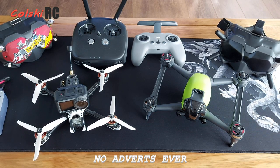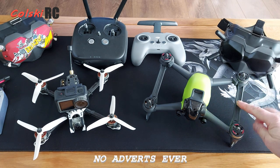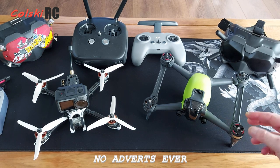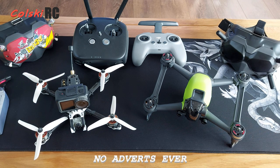Hi, welcome back to Kolsky RC. Judging by today's title you'll know what it's about, and the question is: is this really expensive? This drone, quad, or whatever you want to call it has divided so much opinion on the internet — people love it, people absolutely hate it.